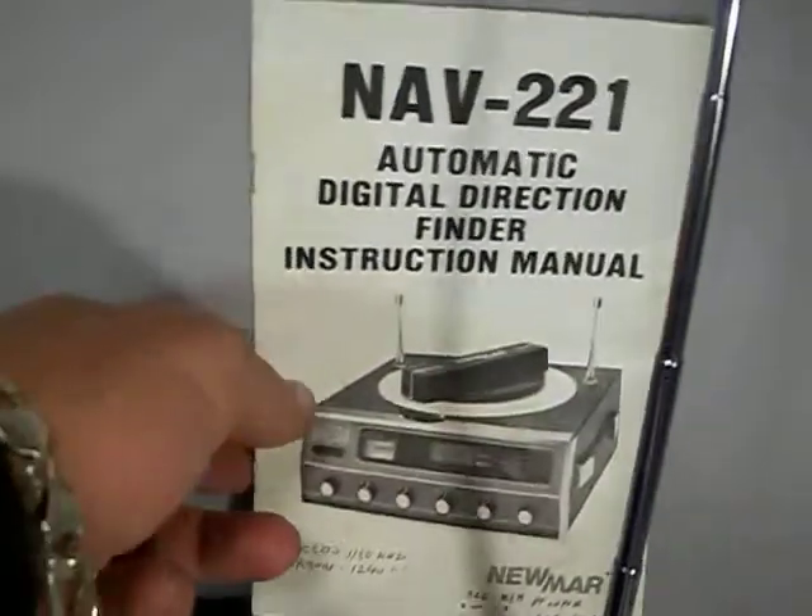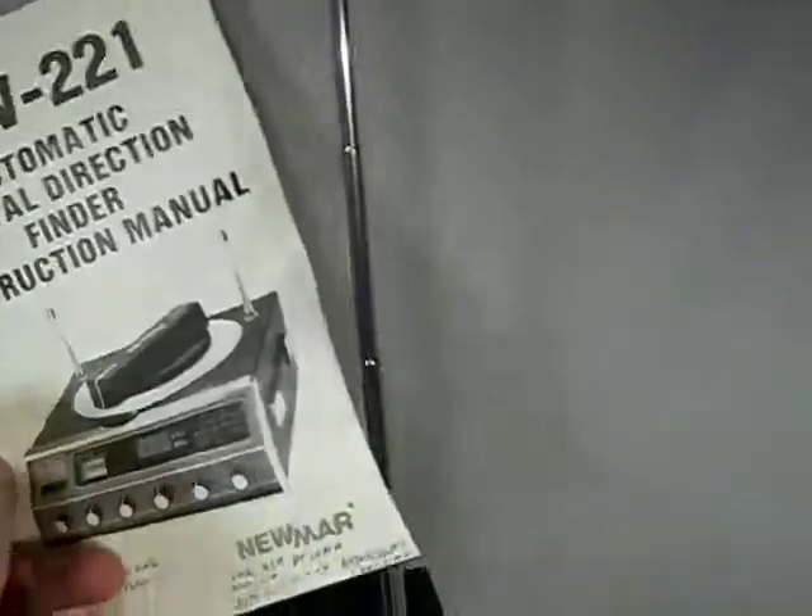Look at the book. Here's the condition. There's some writing on it.